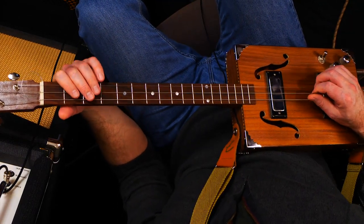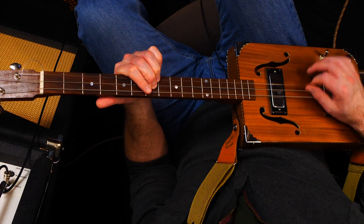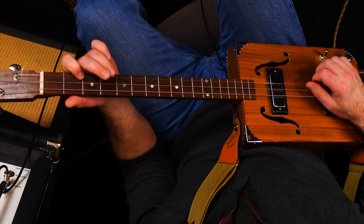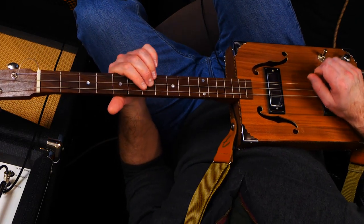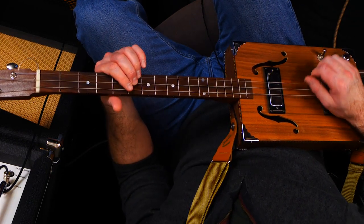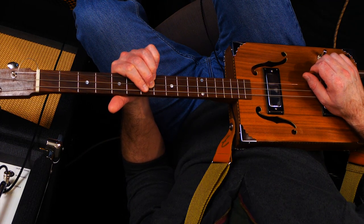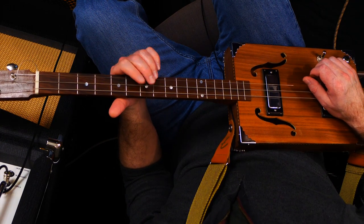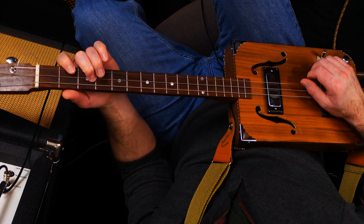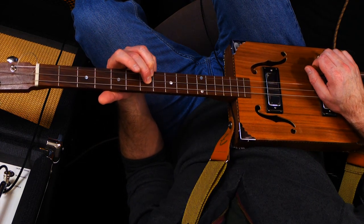Let's try from this angle. The strumming here - they're grouped in threes rhythmically. I find if I go down, up, down, down, up, down, down, up, down - it flows quite nicely. Because it is quite fast, I'm using quite a lot of alternate picking. Learn the notes first, but I'm going up, down, up, down, up, down. I'm leading with an up onto beat one because I've finished up there on beat one.